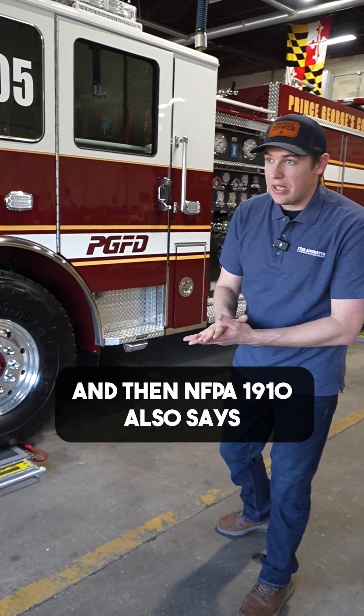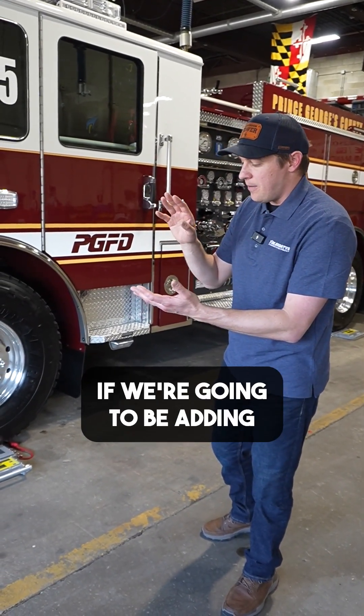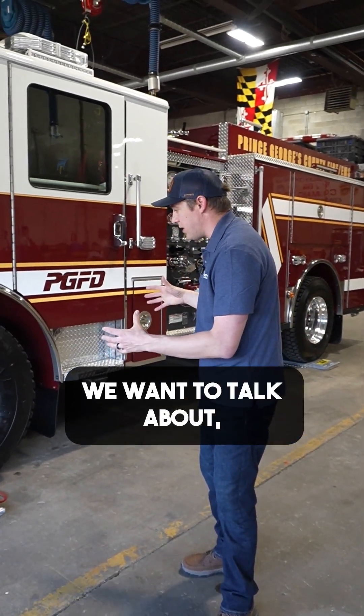NFPA 1910 also says that every year we're going to weigh this fire truck. So if we're making major repairs, or if we're going to be adding or taking equipment away, those are all good times to weigh that fire truck.